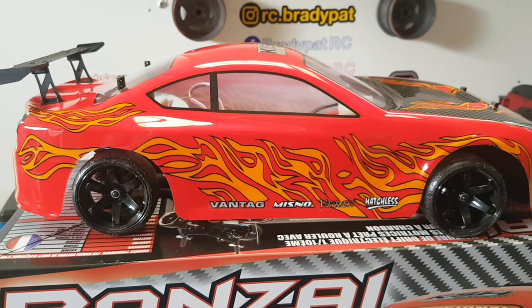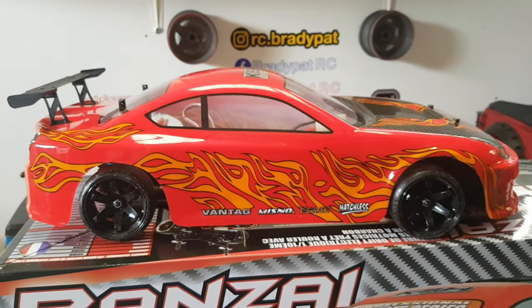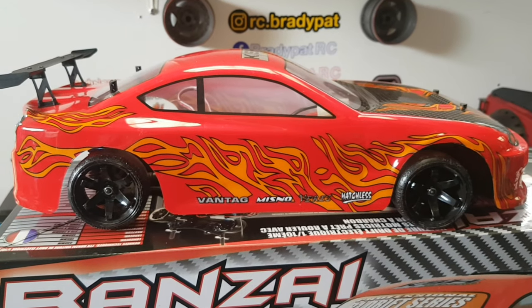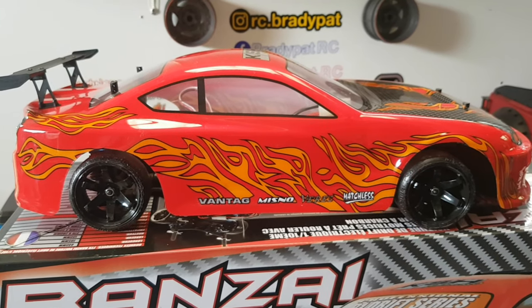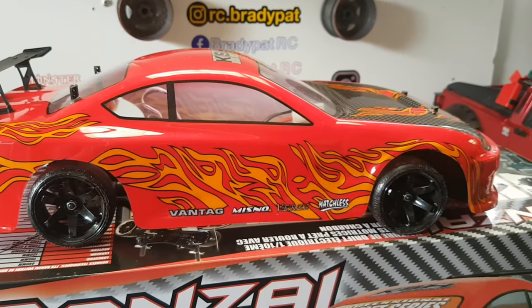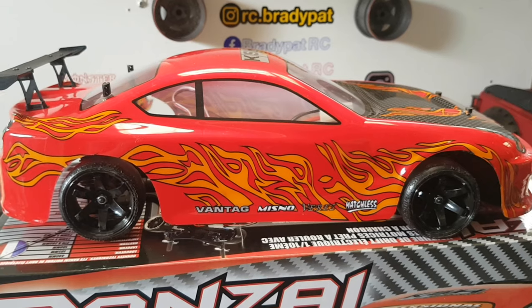Definitely going to look out for some supermarket car parks or anywhere with smooth tarmac. I hear Audis do nice car parks with some nice tarmac services, but we'll have a look and it should do great.